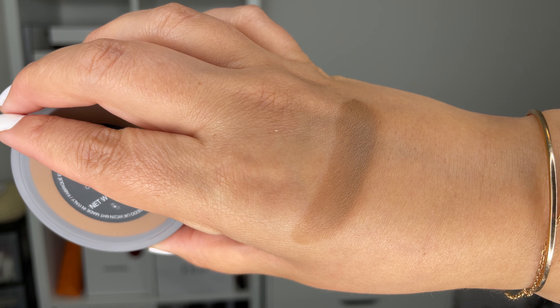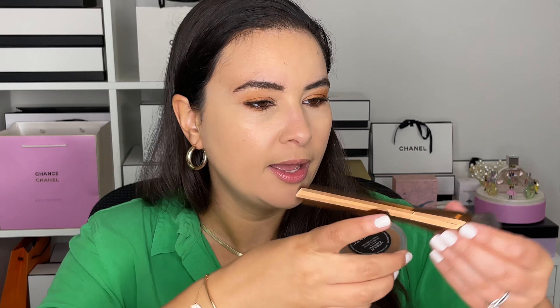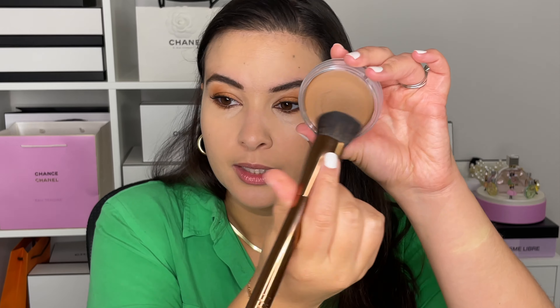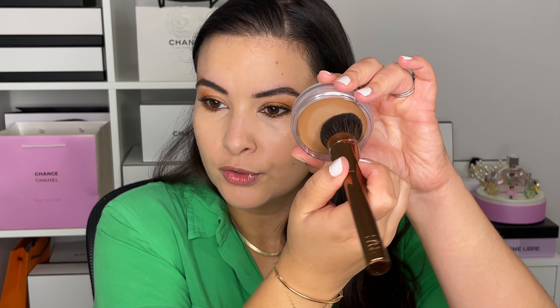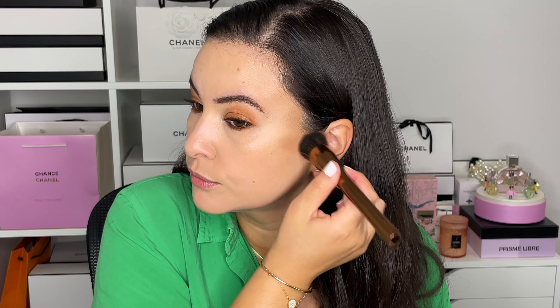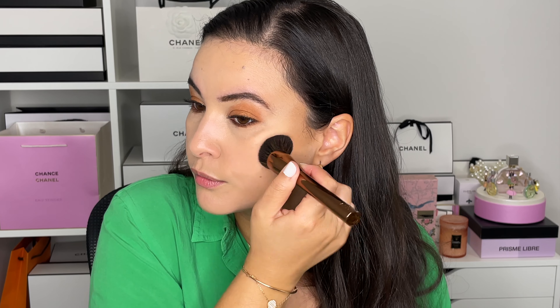Moving on to bronzer — I have the new NARS cream bronzer in Laguna number two, which is for light to medium skin tones. I think there are five or six shades to choose from. I also have the brush that comes with it — it's cut at an angle so it just fits in perfectly. Let's go ahead and add a bit of cream bronzer.